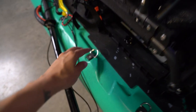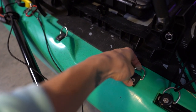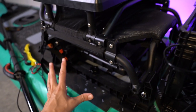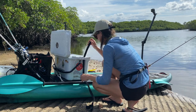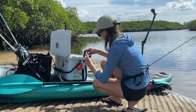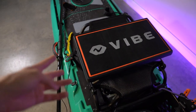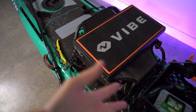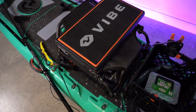Moving back, there are more attachment points. These ones are great if you use a cooler as a seat, which I used to do before the summit seat. Occasionally I still will, because it's nice to have a cooler full of ice if I'm planning on keeping fish. You have the versatility of a lot of different seat options, including a cooler, and there are plenty of tie-down points for that.